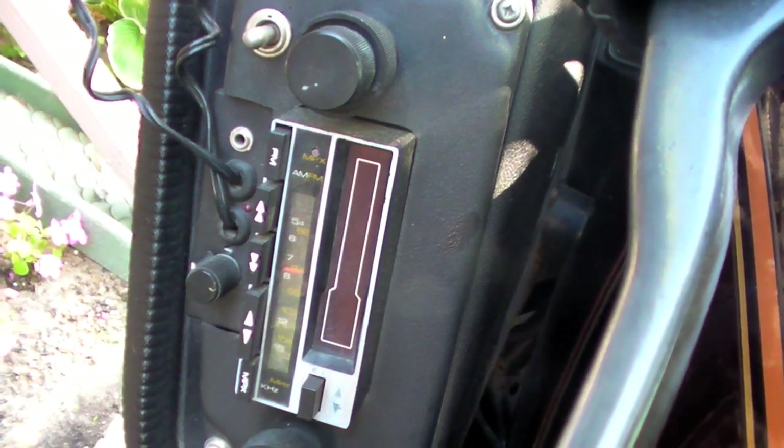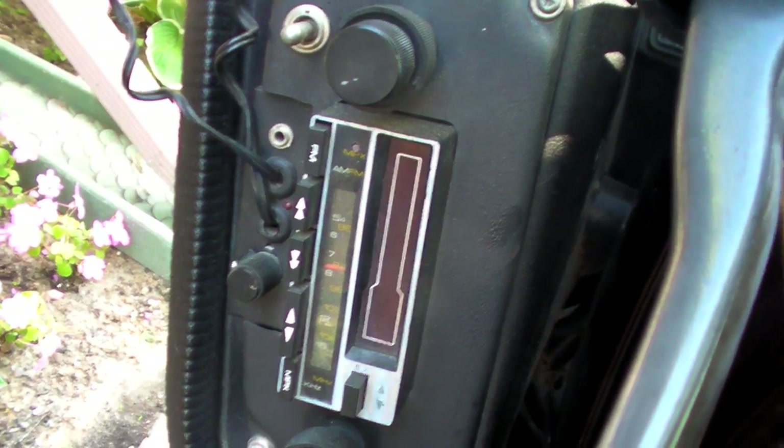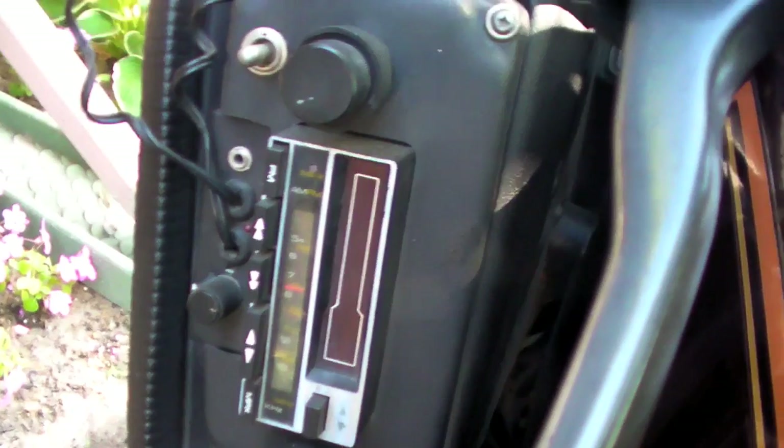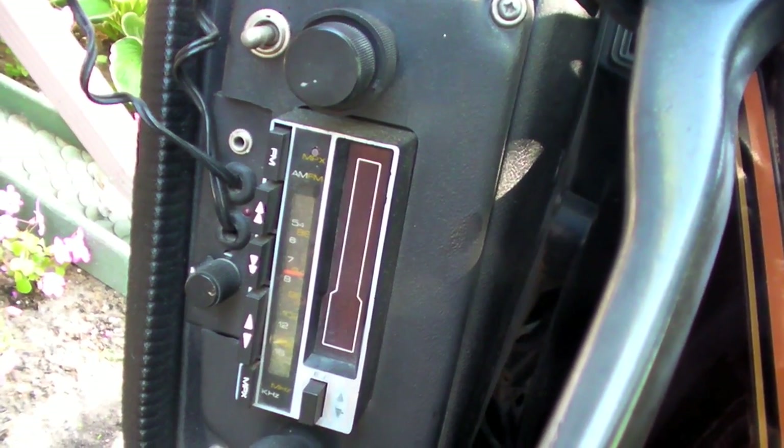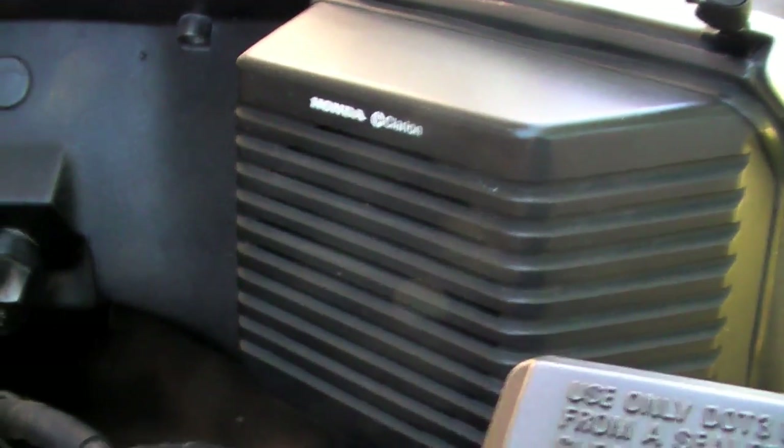In the fairing there is storage on both sides. One side has a locking glove box — you just turn the key and the cover pops right off. On the other side, there's a leather cover that snaps into place, and the previous owner used that to store communication equipment. There's an intercom in there for communication between rider and passenger. There's also an old 80s tape deck — no presets or anything, and the only thing that still works is the radio.